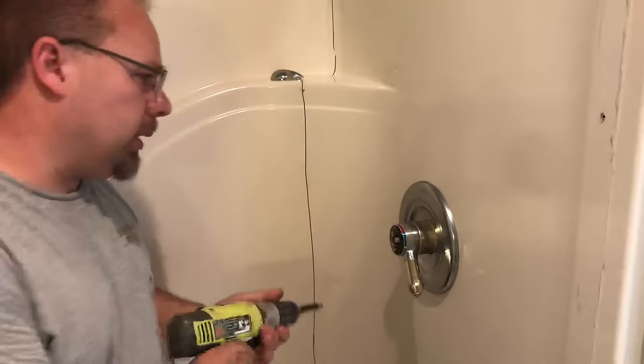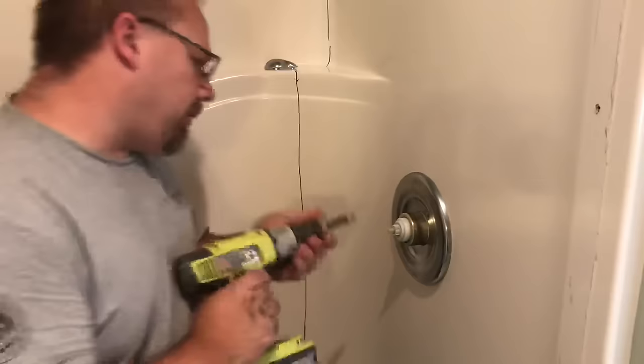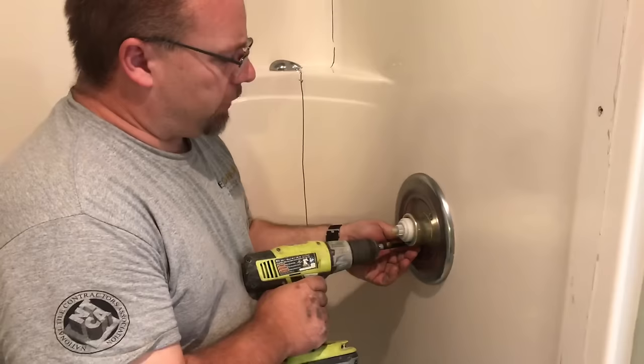The homeowners are replacing all of the faucet here. Once that is off, this handle just comes off. Everything stays off. We have not turned the water to the house off — there's no reason to. We're not going to turn the shower on. Just be really careful.